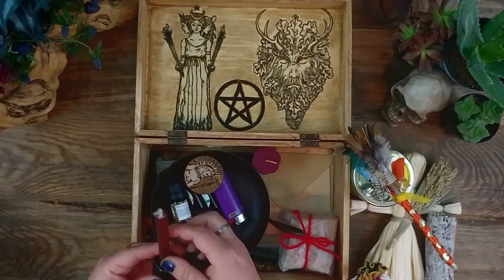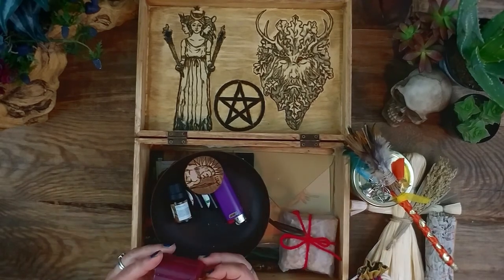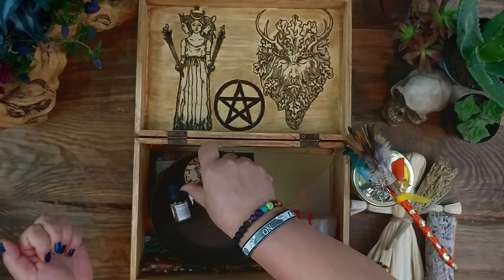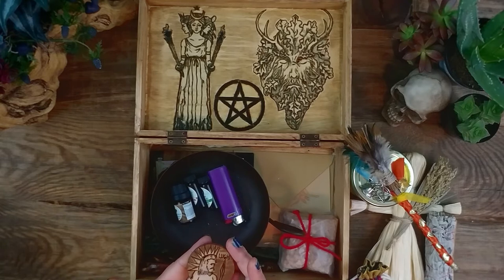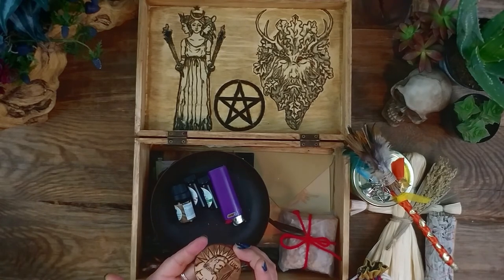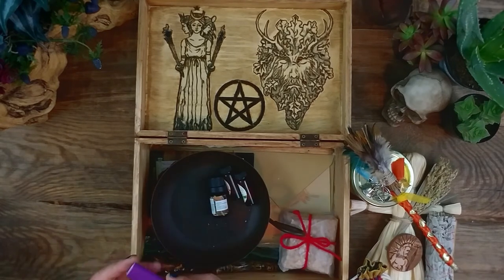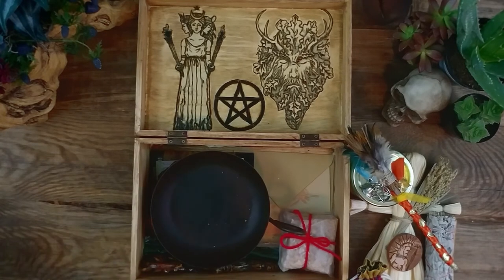I also have a little altar candle and a holder. I also included this candle because it has more of the autumn Lammas-looking colors. I have this little wooden token that I made to signify Lugh, the god for Lughnasadh. Just because he inspires creation — he was a master craftsman — and he just inspires me to be more creative, so I like to have that in here during Lammas to help inspire me and help me be more creative. I also always put a lighter in here so that I can light my candles and burn my sage and everything.